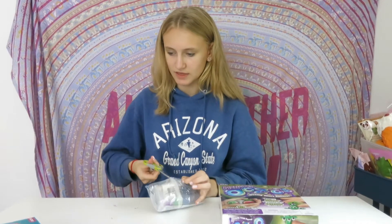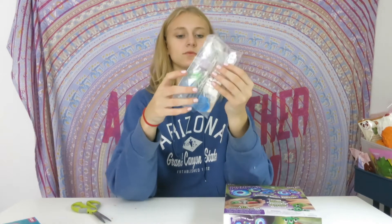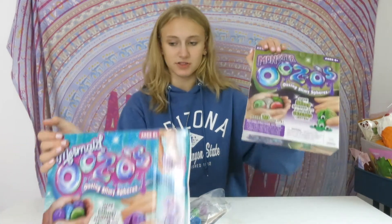So I opened up the mermaid kit and this was what was inside. If you didn't know, this one's monster and this one's mermaid themed, so I just opened up the mermaid one.